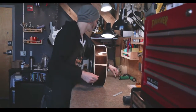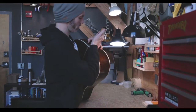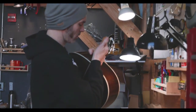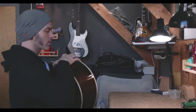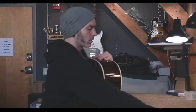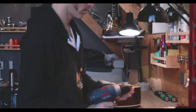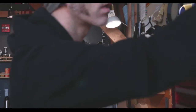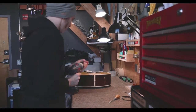So Rob, why don't you tell us a little bit about yourself — how long you've been doing this? I've been doing this a little over 16 years now. I went to Roberto Venn's School of Luthery in '99. At the time it was about a five-month vocational program. I think it's a little bit longer now.